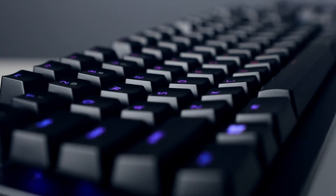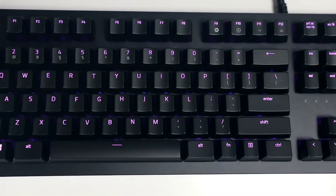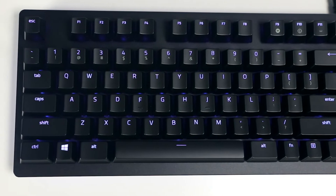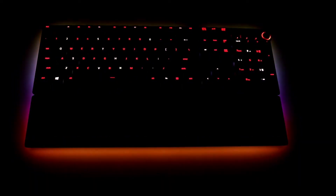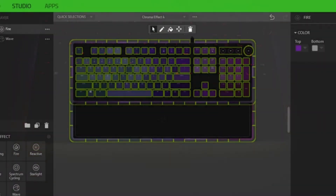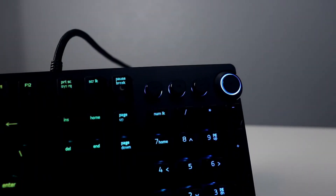The keycaps on the Huntsman Elite are made of ABS plastic and have a nice smooth texture. They have the same crisp font that all of Razer's newer keyboards have, which is a welcome sight. While all of the keys are nicely illuminated by those opto-mechanical switches, the secondary functions are still not translucent, which has been a gripe of mine with Razer keyboards for years. In terms of lighting, the Huntsman Elite offers 168 unique lighting zones that can all be changed independently — 38 underglow zones for the keyboard, 24 for the wrist rest, RGB-enabled media keys, and full per-key illumination across the board.